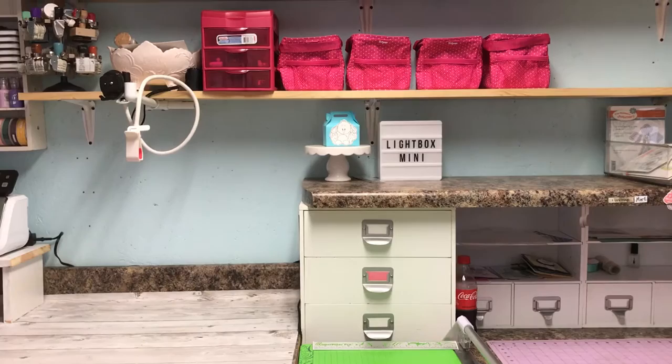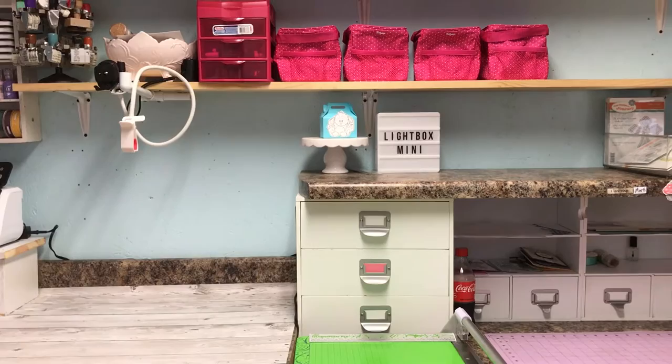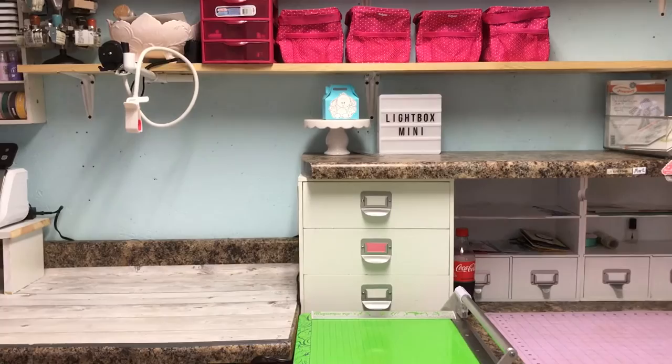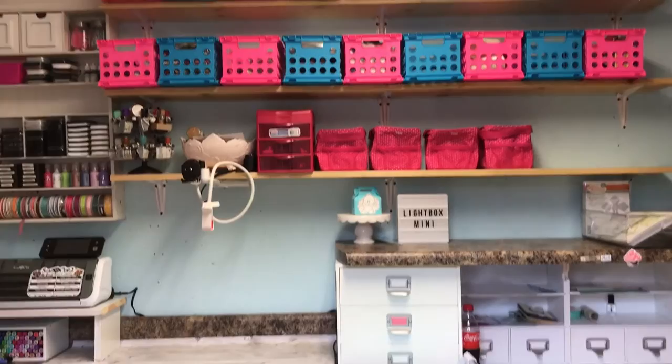Hey everyone, Stephanie here. I haven't done a room tour since I completely moved into my scrap shed. It's been about two years now and I've moved things around quite a bit and changed things several times. I thought while it was halfway clean right now I would go ahead and do a little tour. It's nothing fancy, so just bear with me. This is the view when you walk inside the door.